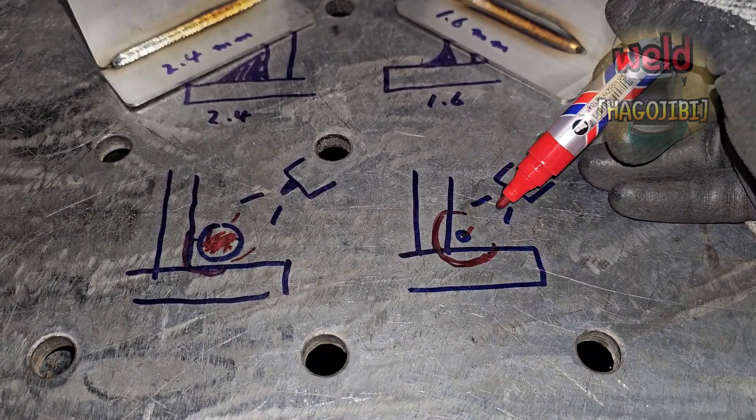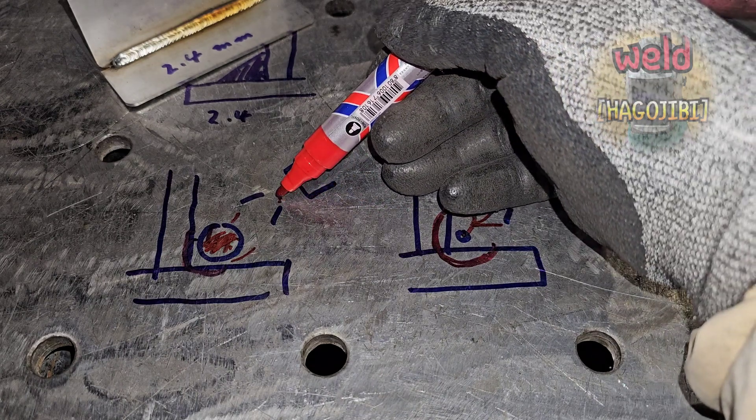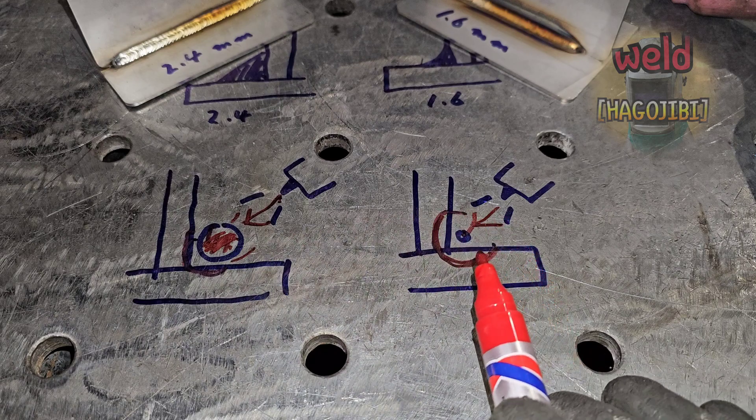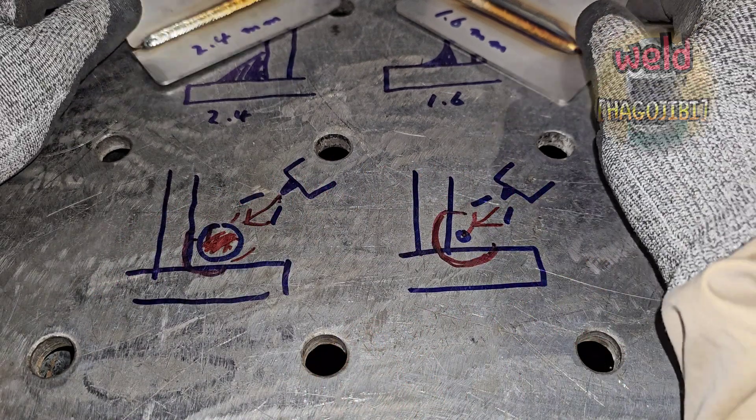오늘 영상이 유익했다면 좋아요 부탁드리고요. 자 그럼 오늘은 이걸로 마치고 다음 시간에는 또 다른 내용으로 다시 돌아오겠습니다. 시청해주셔서 감사합니다.